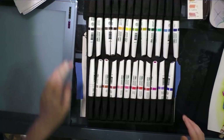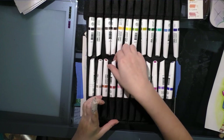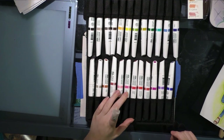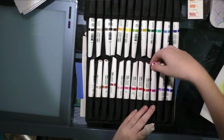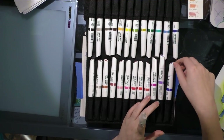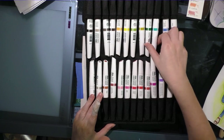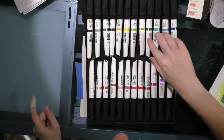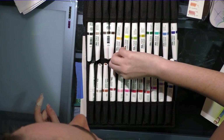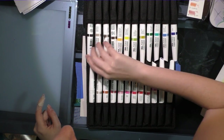I also have a piecemeal open stock set that has the white blender, the colorless blender, henna, potter's pink, light rose, rose, carmine, Windsor red, Windsor red deep, magenta blue shade, Windsor violet, dioxine light, royal blue, indigo, blue gray, phthalo teal light, forest green, green gold, sap green, Windsor yellow, yellow orange light, sepia, warm gray number four, warm gray number three, and black.